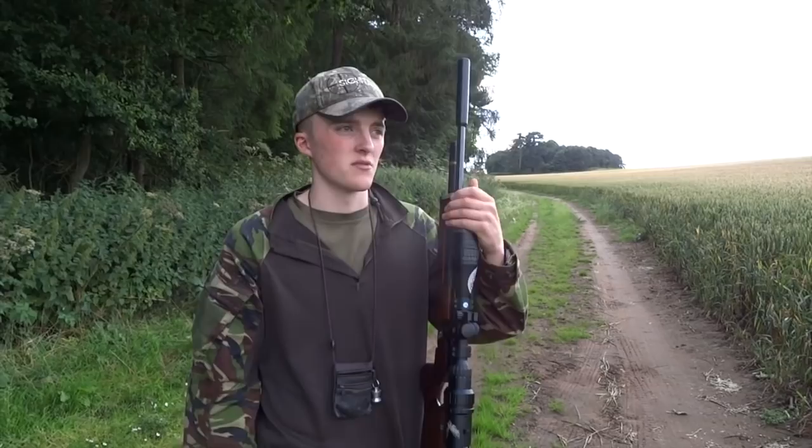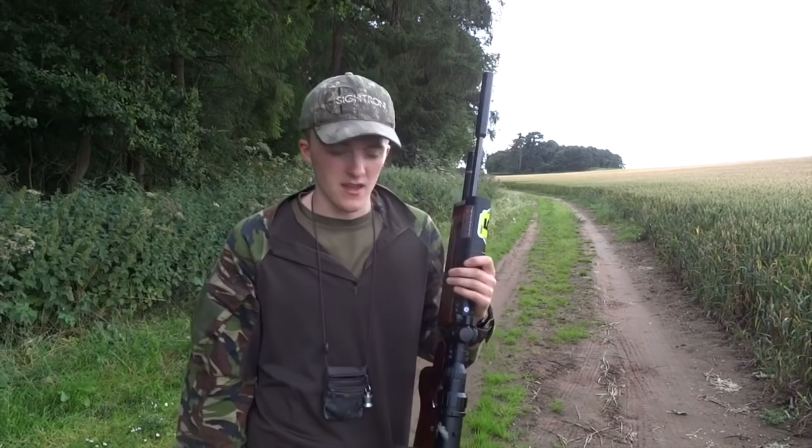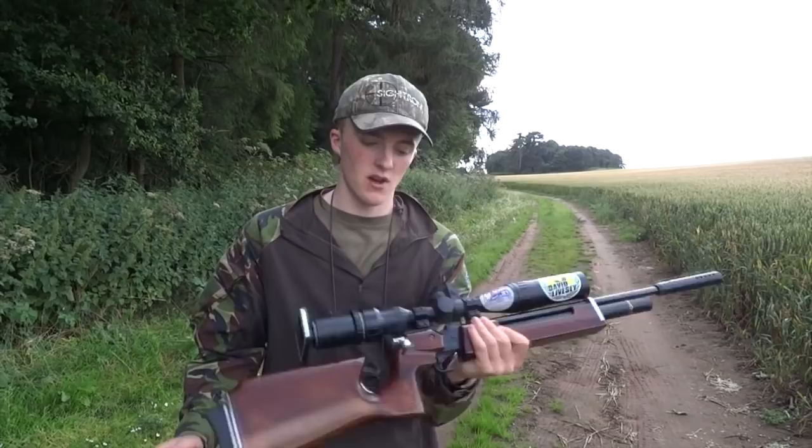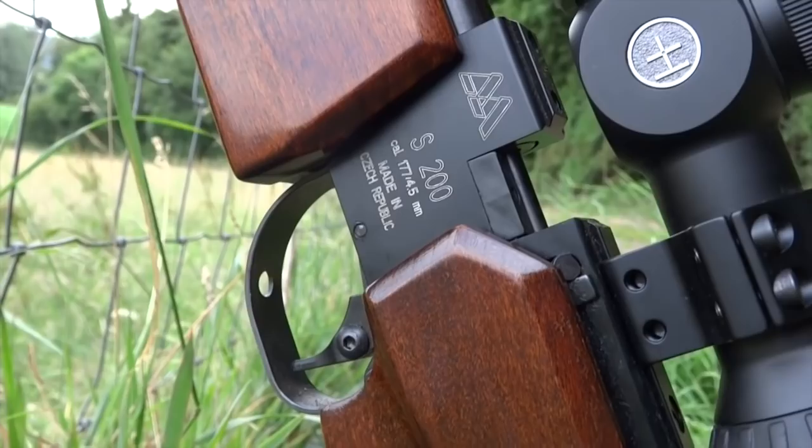I'm here and there's some pigeons and some crows — I've seen a few squirrels running around as well, so we could have anything today. The way I'm going to work it is I've got this S200. I haven't had this rifle for very long, about three or four weeks, and it's so, so accurate. I am in love with this rifle and it's far, far more accurate than a lot of other guns in my cabinet.